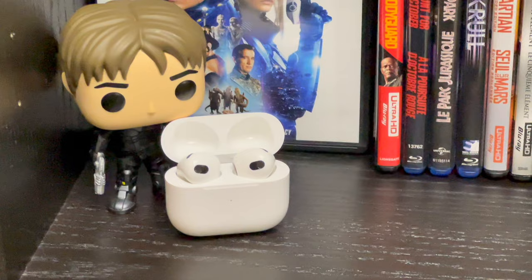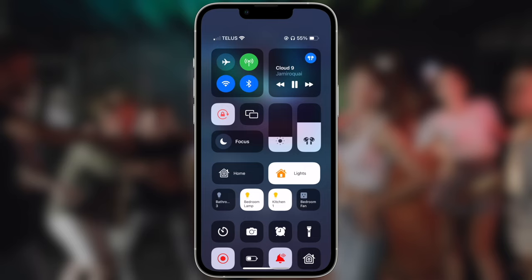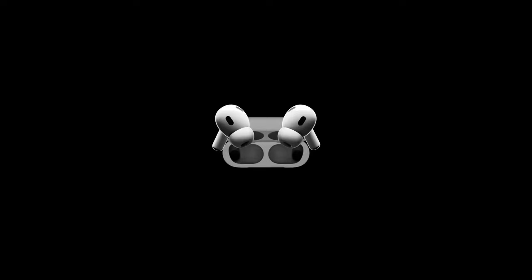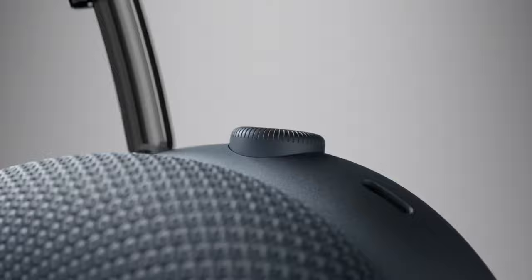First, let's go over the basics of the volume controls. For all AirPods models, you can adjust the volume using the music or media player app you're using, adjust it through Control Center, use the volume buttons on your iPhone, and of course use Siri to increase the volume by saying something like, 'Hey Siri, turn it up!' or 'Hey Siri, set volume to 65%.' If you have 2nd generation AirPods Pros, you can adjust the volume by placing your thumb on the stem of either AirPod and use your index finger to swipe up or down on the touch control. And if you have AirPods Max, you can of course use the digital crown.